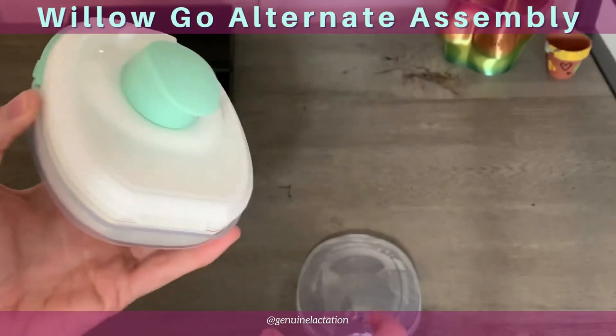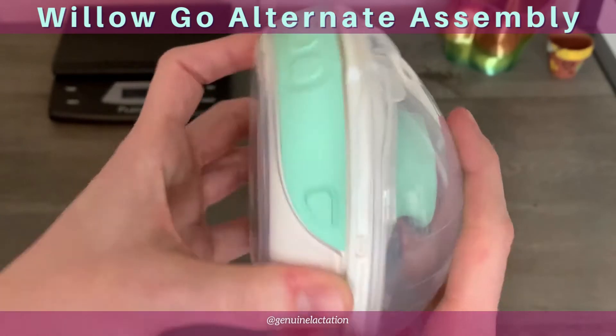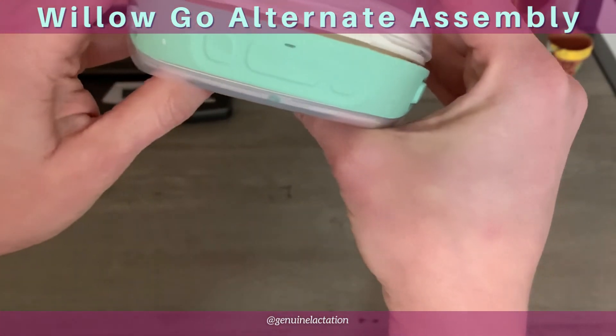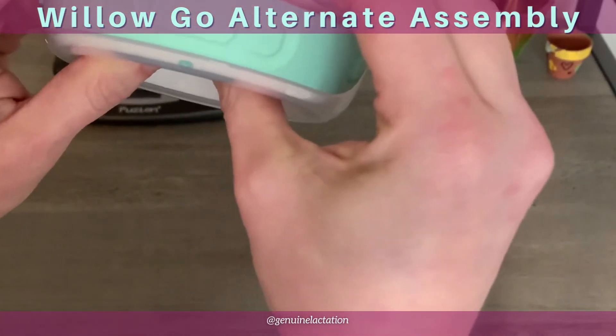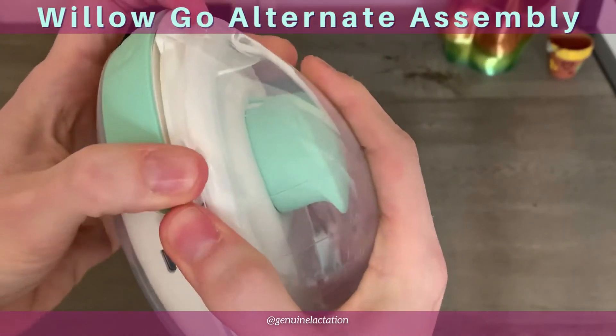Double check that, then take your container and press it straight down so that both sides are coming on at the same time. I did not get that on there quite right, so pull that apart.